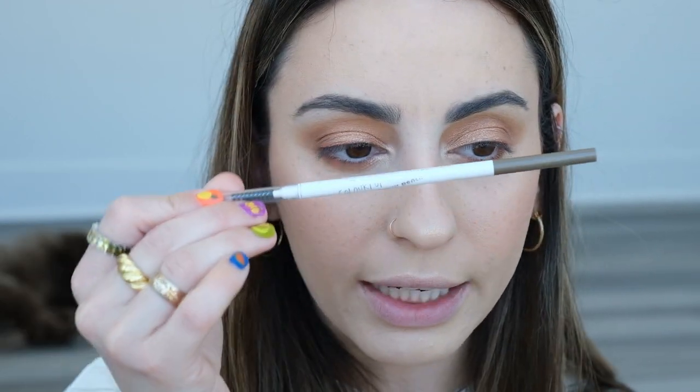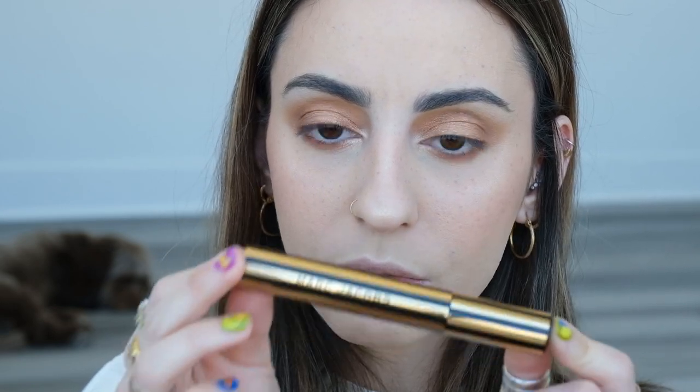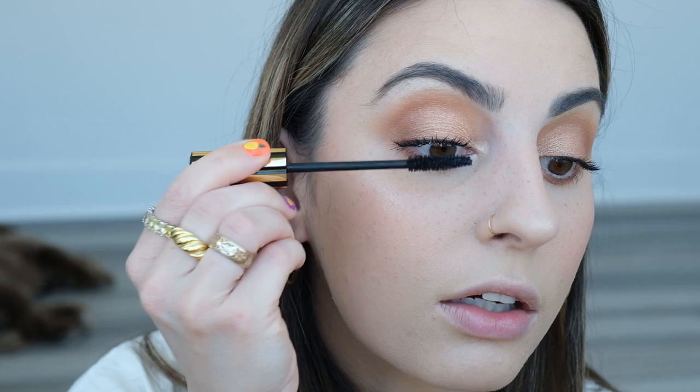I also lightly filled in my brows with the ColourPop Precision Brow Pencil in shade Dope Taupe — absolutely one of my favorites. For mascara I'm going into this Marc Jacobs — it says Blackbird Lash Lifting and Volumizing Mascara. I've been trying it out for the past few days. That's like one coat and it looks pretty dang good. I actually really enjoy this a lot.